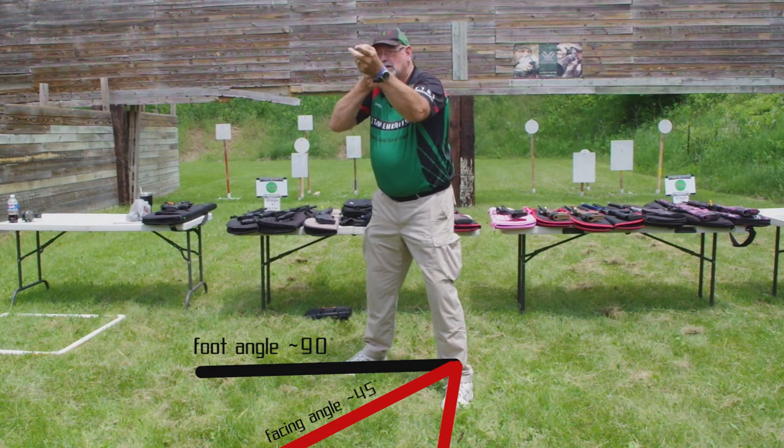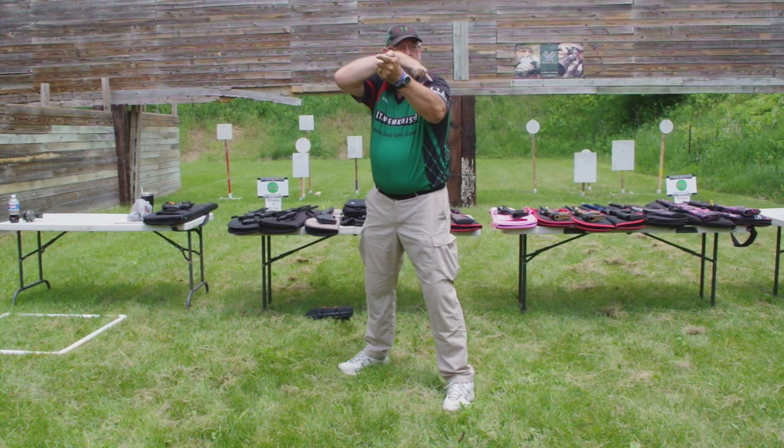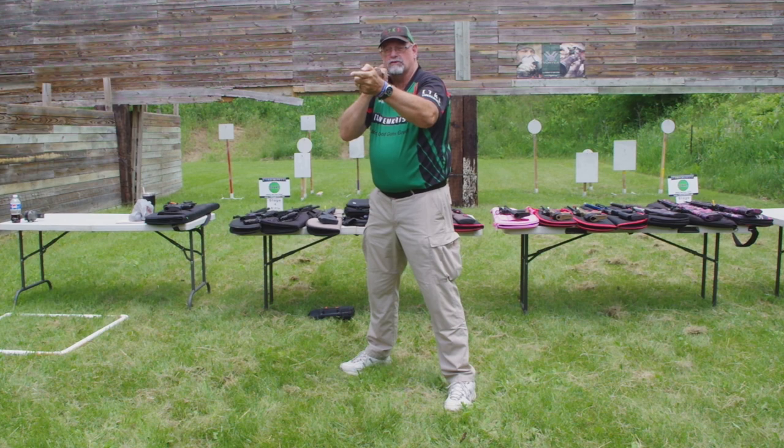This allows me, without changing this triangle — I'm going to form a triangle right here. Okay, I want to keep that triangle all the way through my shooting, from the first shot to the last.